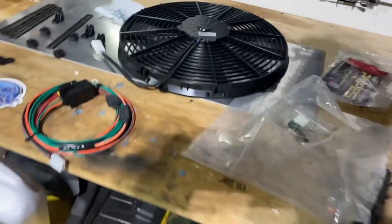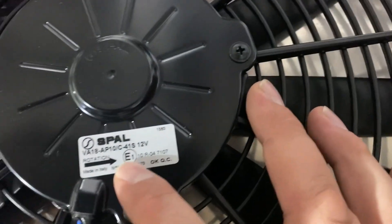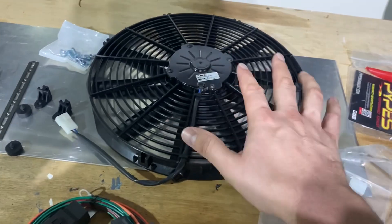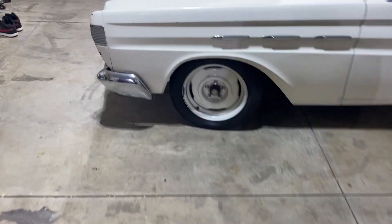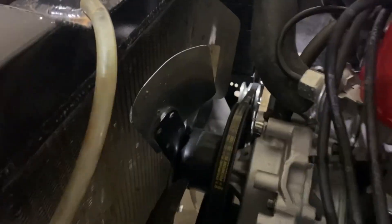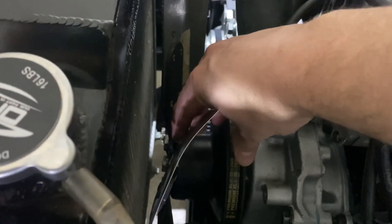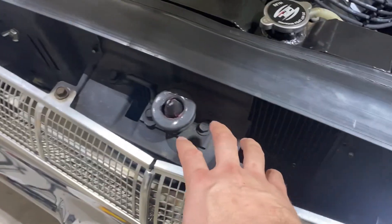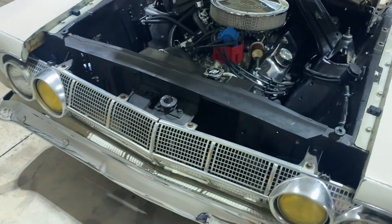On the table here we've got a fan from B Cool — this was like 70 bucks from Summit Racing. It is a small fan, good high quality, and it's really low profile. This is a pusher fan. If you look in the engine bay there's like no room between the end of the water pump pulley and the radiator — you couldn't fit a fan with a shroud in there. So I'm going to pull this little piece out, slide this in, and install this fan as a pusher.